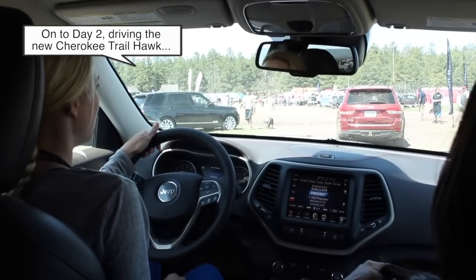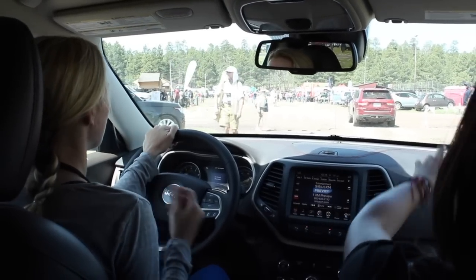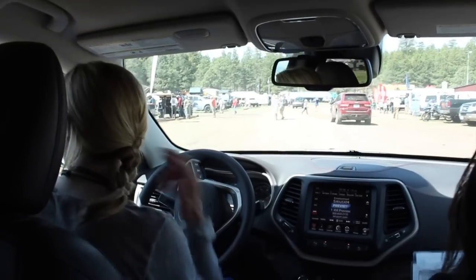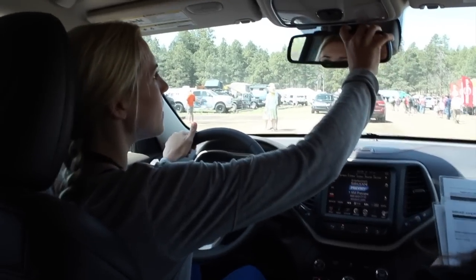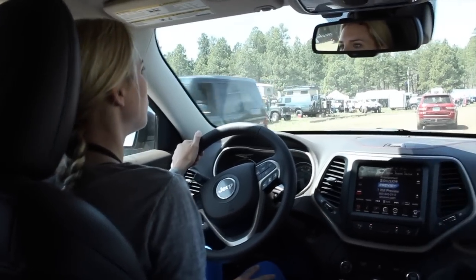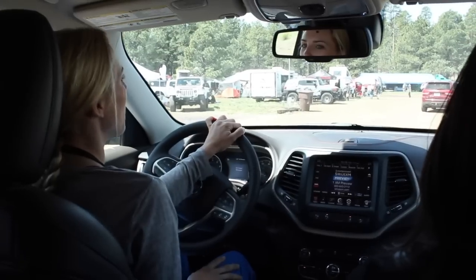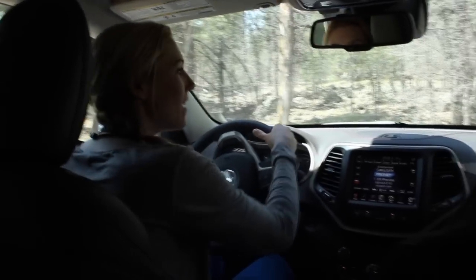Hey guys, I am now driving the brand new Jeep Cherokee — this is the Trailhawk version. I'm taking it out onto a little dirt road. I think we're going to get to be driven around the technical trail — oh, unfortunately not on this one. That tells you a little something. It's more of a city car. I'm lucky to have Rebecca again helping me navigate the forest.